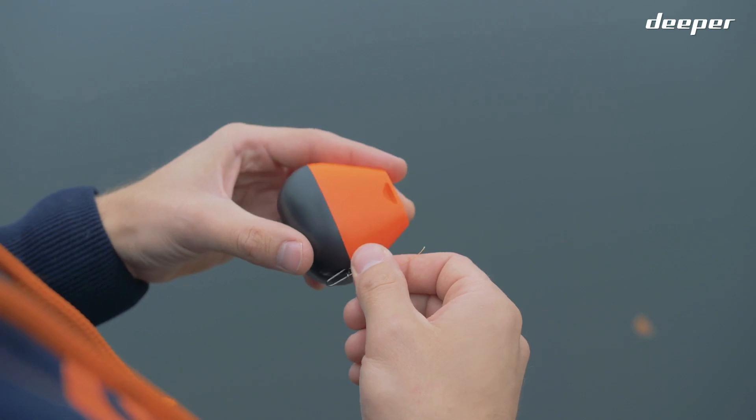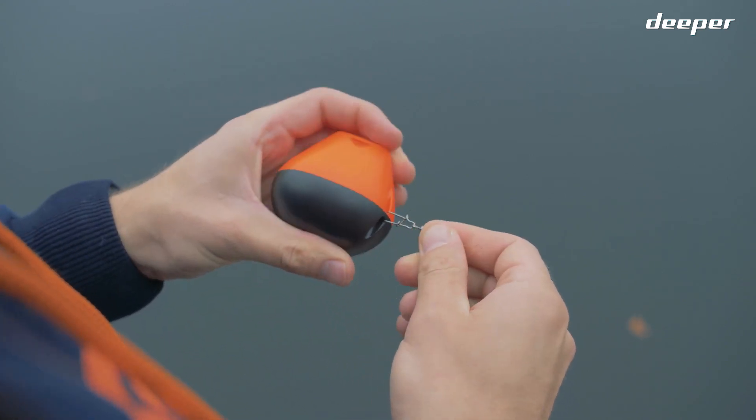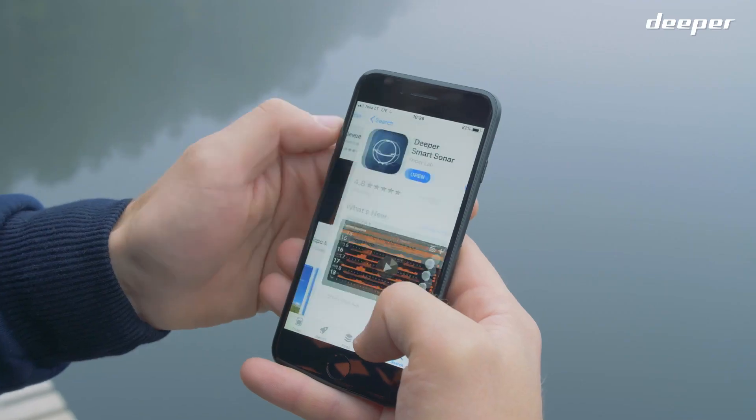Setting up and using your Deeper Start fish finder is easy. First, you'll need to download the Deeper app, either from the Google Play Store or the App Store.